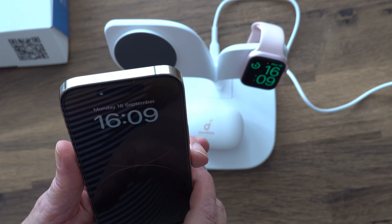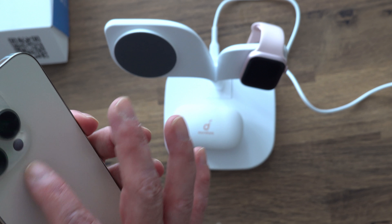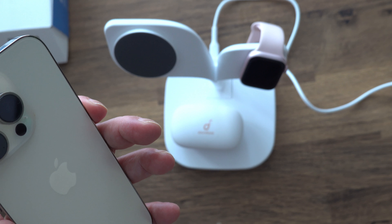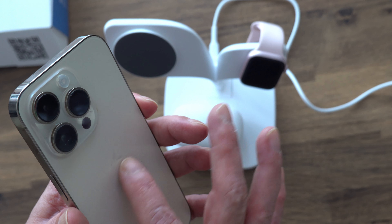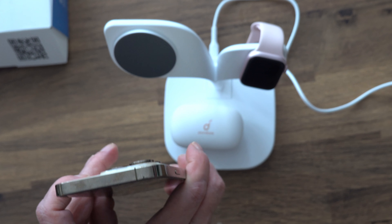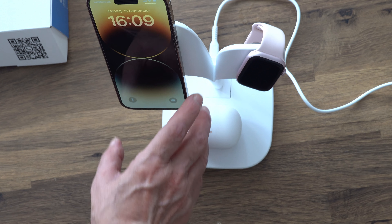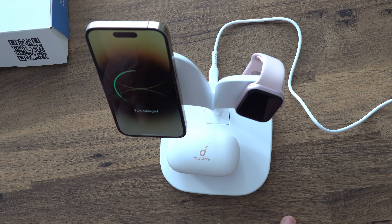To charge your watch you just drop it on there like that, and you can see the green charging sign has come on. If you've got an iPhone with the magnetic port at the back — which should be on any iPhone above an iPhone 12 — it will charge here too.